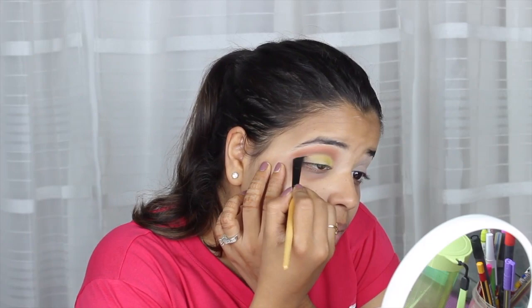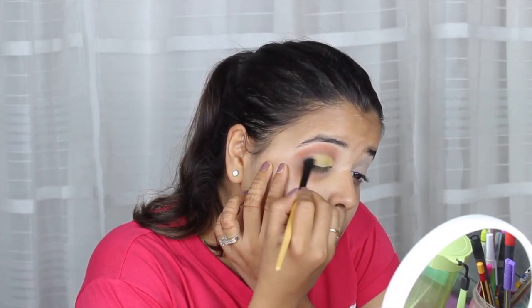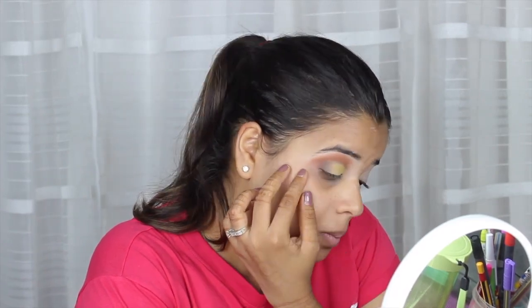Now with the help of an angular brush, I'm going in with the black color only at the outer lid, just to give the cat eye look.